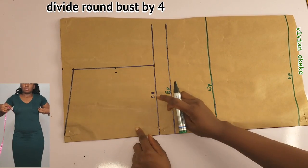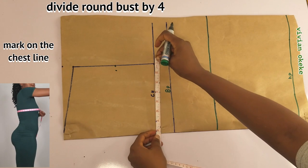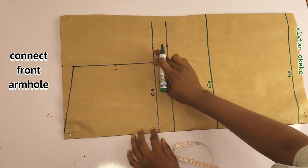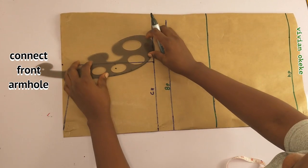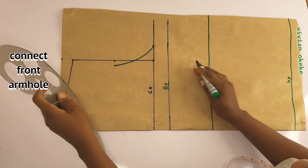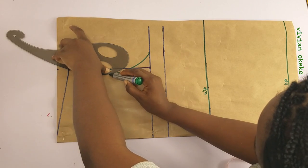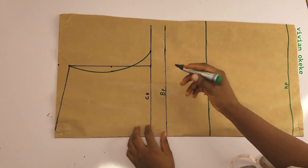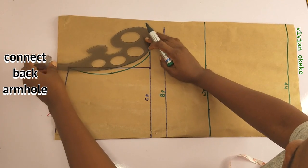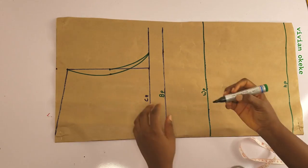Now I'll divide my round bust by 4 and mark this on the chest line, which is the armhole line. I'll connect that point to the half an inch on the middle point. If you don't have a curve roller, you can use the dots method — just make dots until you get to the half an inch — or go ahead with your free hand. Then connect the half an inch to the slope. To rule my back armhole, I'll connect the middle point — not the half an inch — to the armhole line. So this is the back armhole; this is the front and this is the back.